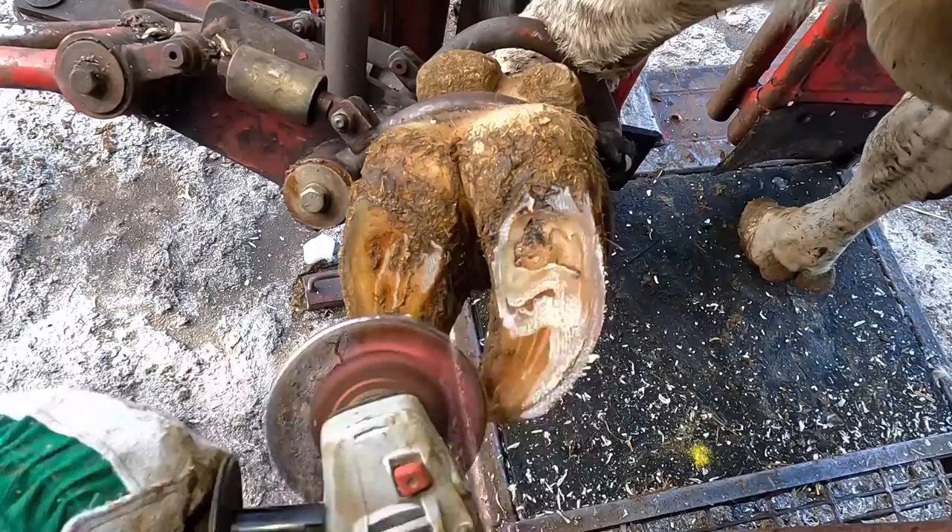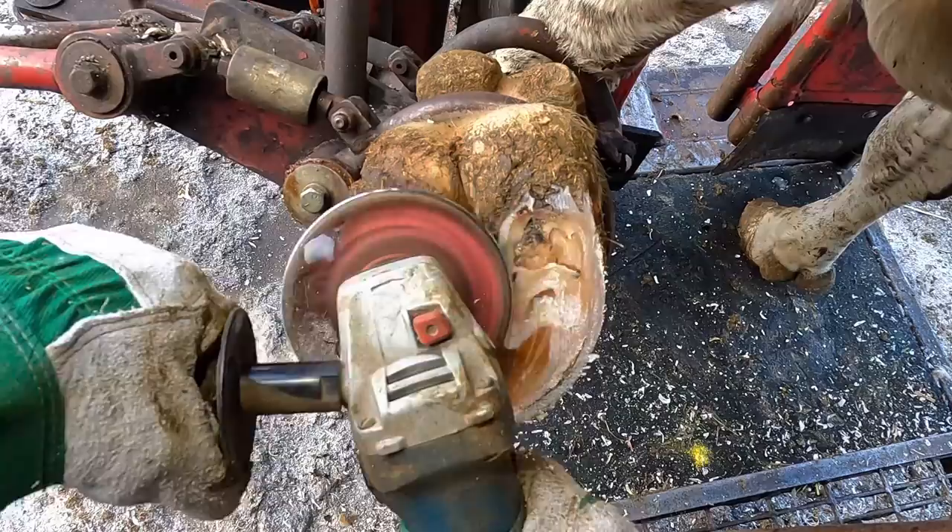Hello everyone and welcome back to Nate the Hoof Guy. On today's video, we're treating a sole ulcer on this cow's left front foot. But step one, let's get it trimmed up.